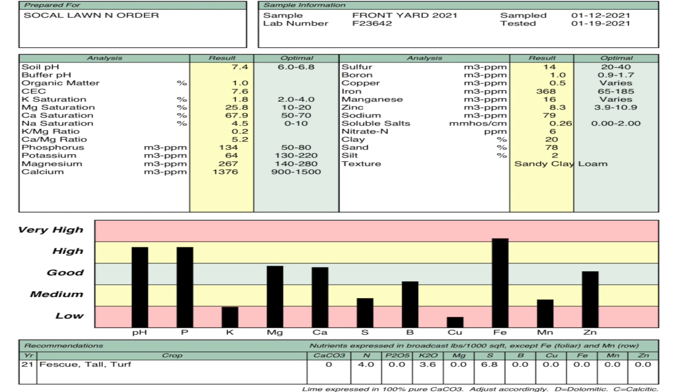All right, so here's my sample report back from Spectrum Analytic. The first thing you can see at the top line is my pH was 7.4. Since I know right off the bat that my pH is high and on the alkaline side, that is the only thing I'm going to address at the current moment. I have to make sure the pH is right, or else any other amendments will be useless.